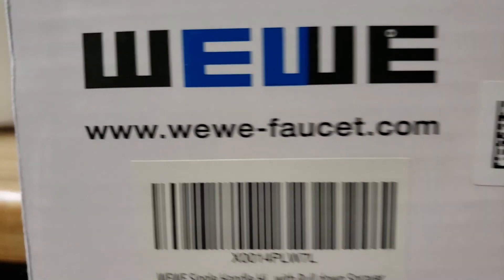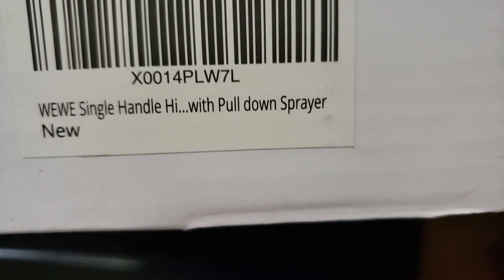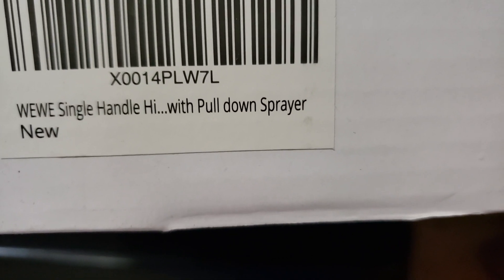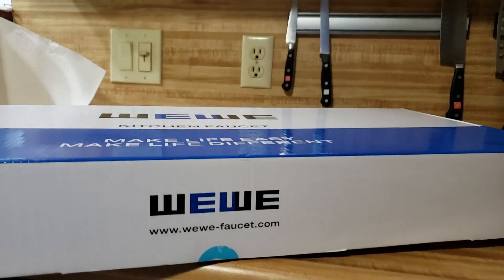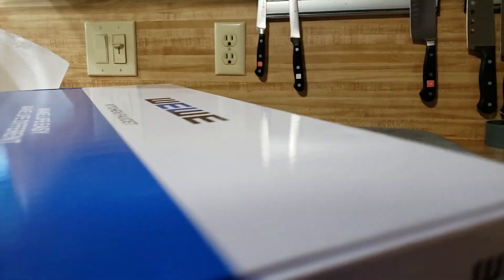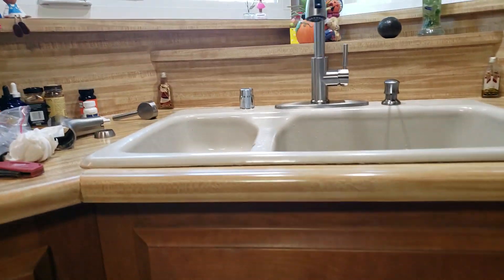So this is the website, Weavey-faucet.com. There's the model number, the X0014PLW7L. Straight out of Amazon, they were about 75 to 80 bucks for the faucet. We were going to install this for another homeowner today, but they canceled, so these are our neighbors — right down the street from them.